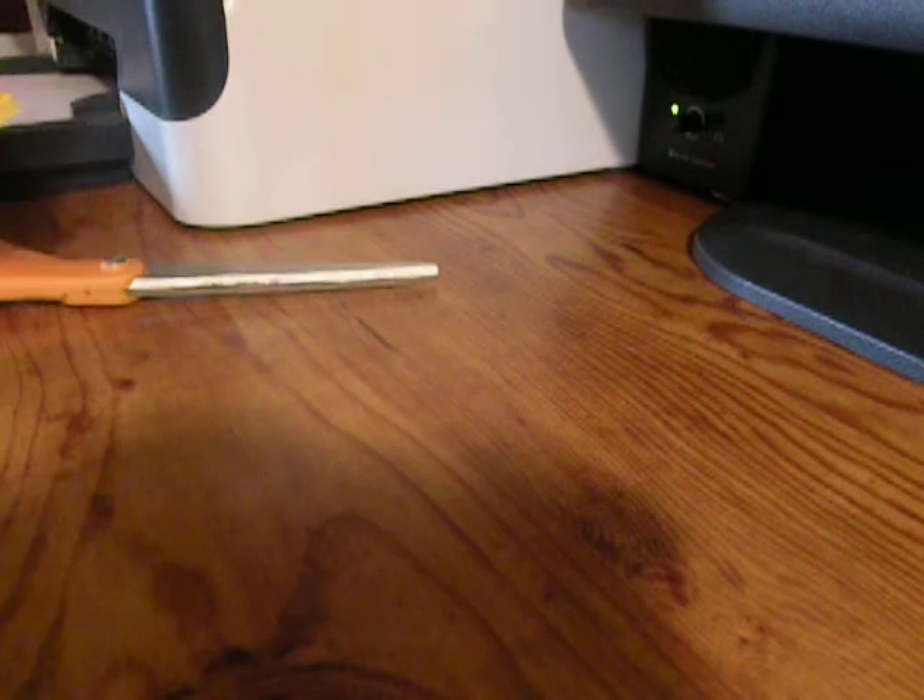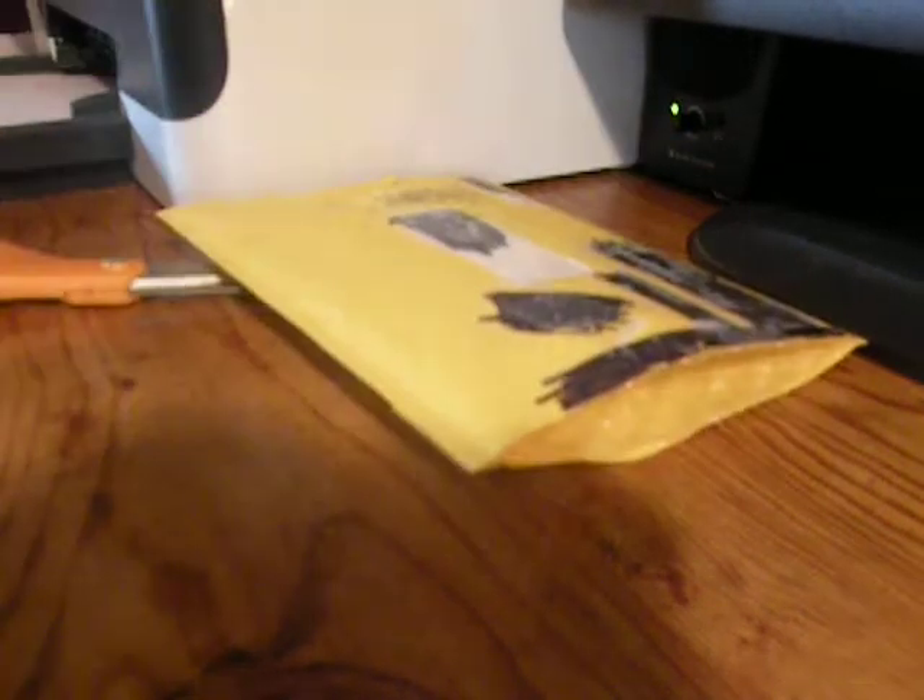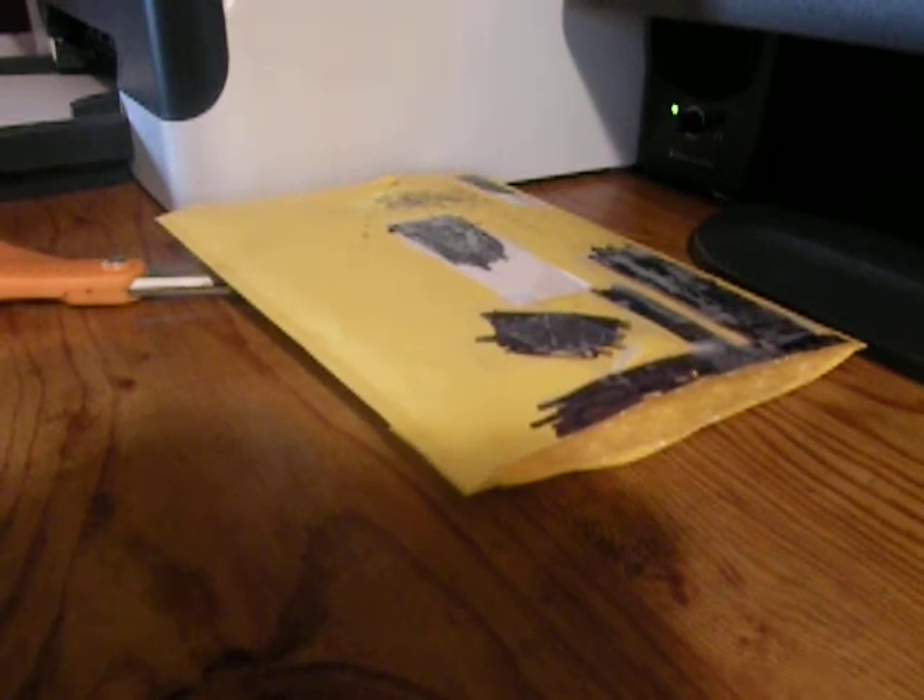I covered these parts with black because I don't want to give anything away before I open it. And, wow, these are awesome.